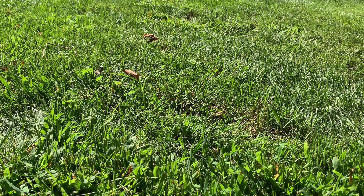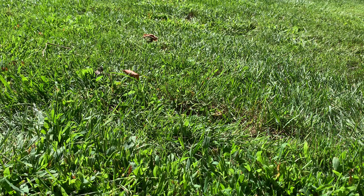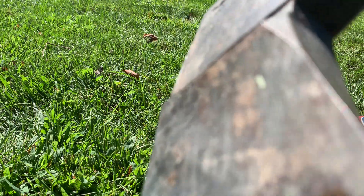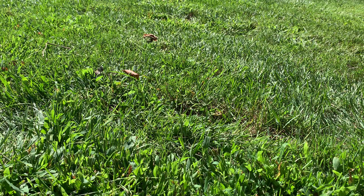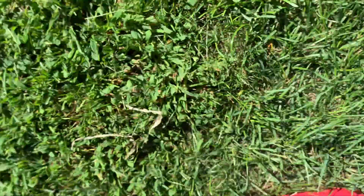This axe has only chopped the pool noodle so far. Let's try the camera now — you ready? All right, why would you do that? That's a few hundred bucks for my camera.